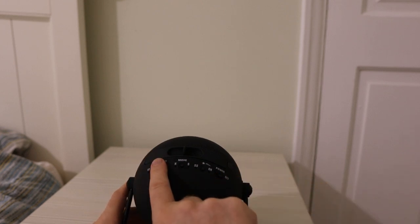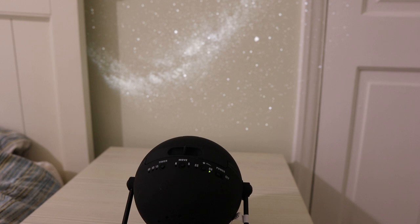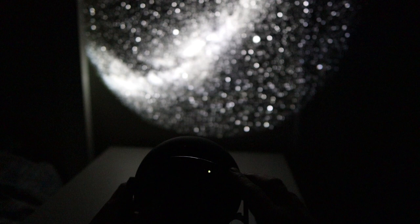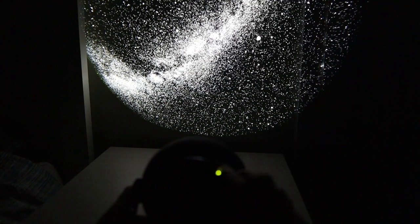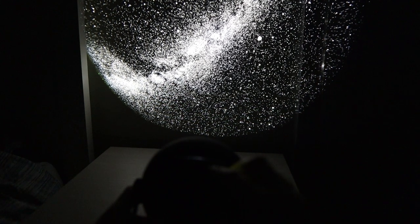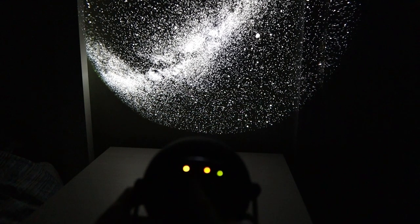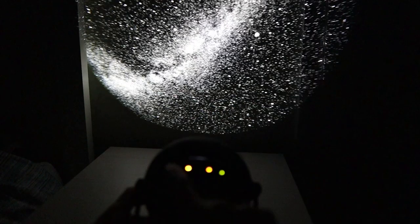One thing to note is these buttons — they have indicator lights on but the actual buttons aren't backlit. So if I turn this on and turn off the main light, you'll see what I mean. We can see the projection fine but we can't see the controls, so you kind of have to do it by touch. The buttons are raised. At the moment we've got a static image, but pressing the buttons I like to have it rotating and the shooting star on as well.